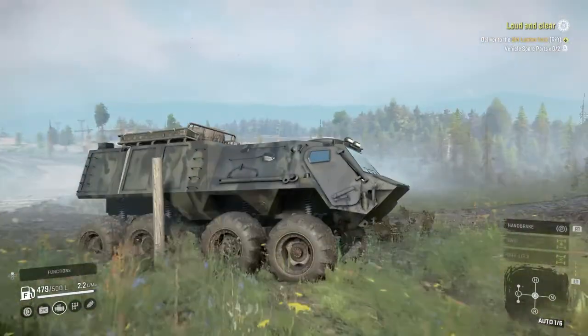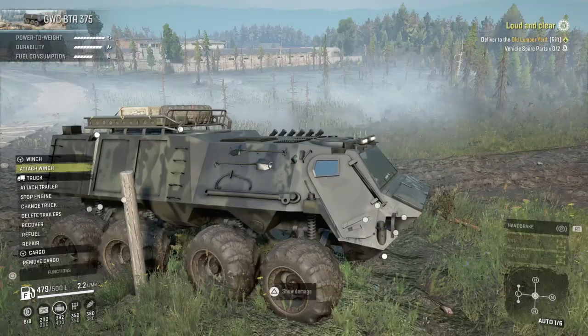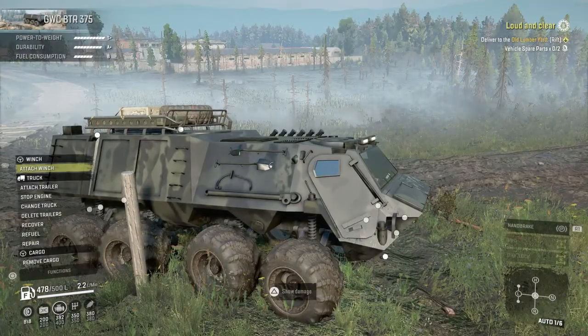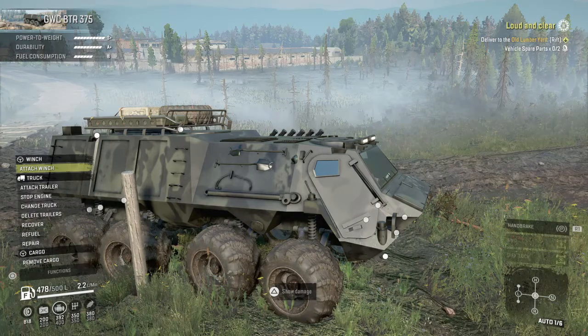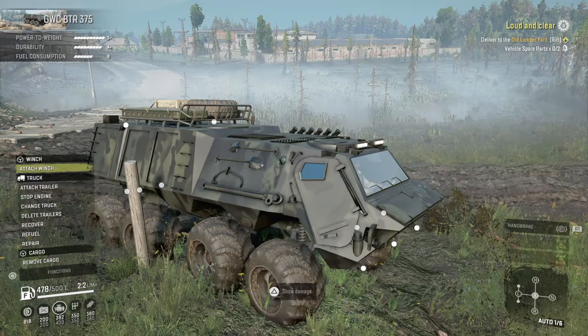That's a highly capable little scout right there. That's the GWC BTR 375 — highly capable little scout, definitely worth looking at. Have a good day.